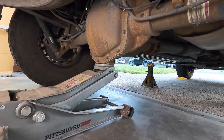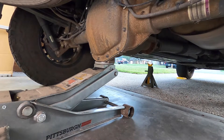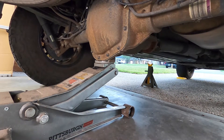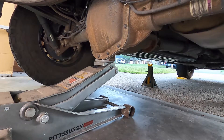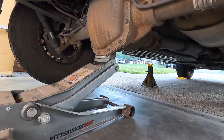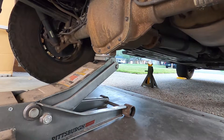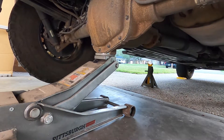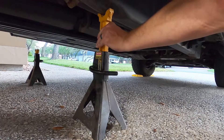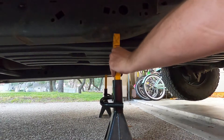To begin, make sure your front tires are safely chocked and secured, then start by lifting the rear of the truck by the differential. You're going to be lifting the truck as high as your jack stands will safely rest on the rear frame, because you'll be relying on the drop of the axle later on to remove the old lift blocks and install the new ones. You may have to reposition your jack stands a few times to make sure you're in the most secure place on the frame.